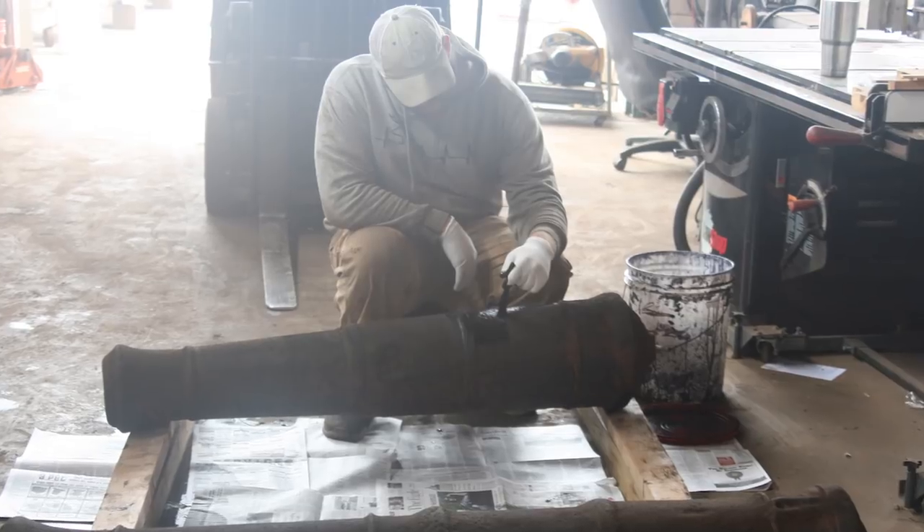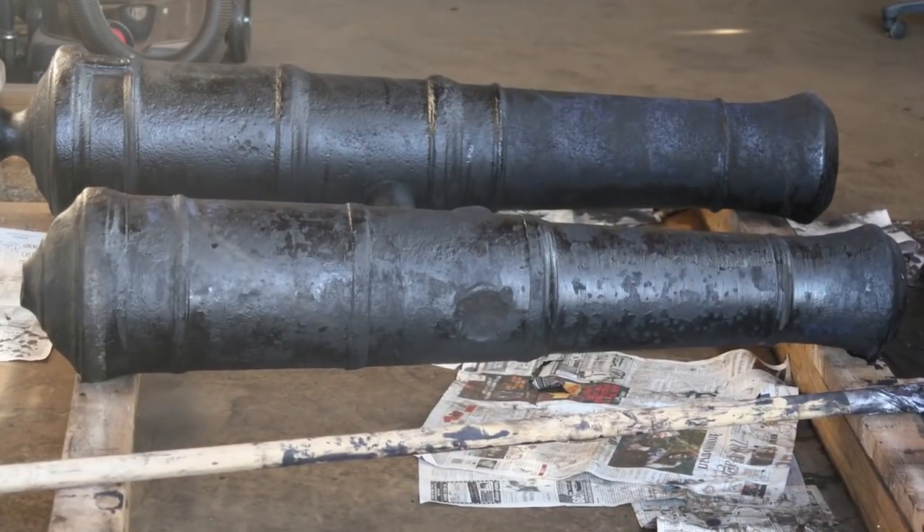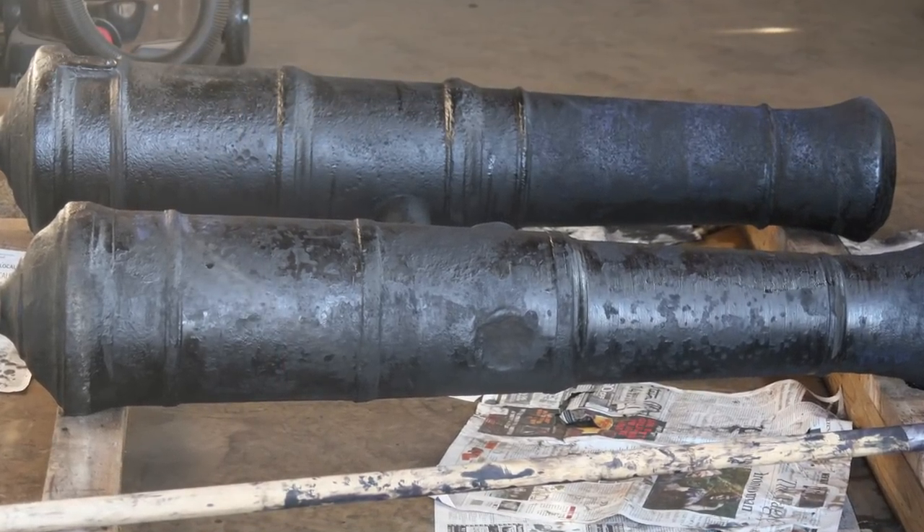We then take the cannon out of the boiling rinse — it's 212 degrees because it's been boiled — and we coat it with a tannic acid solution, which blackens the gun. Think of a nice new firearm in the gun store; they turn it out of iron and then blued it. The tannic acid, in effect, is bluing the cannon. It blackens it because it's tannin, which is black, and it makes a corrosion-resistant chemical layer on the surface. Once coated with tannic acid, we let everything dry, then give it two or three coats of industrial paint, external grade for outdoor environment. The paint lasts 5 to 10 years.